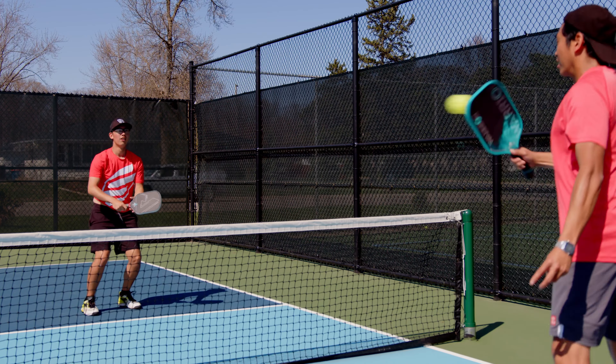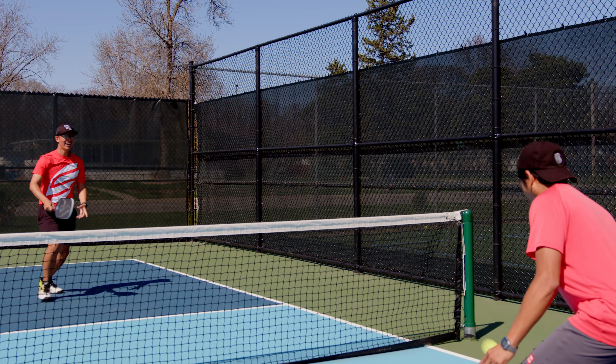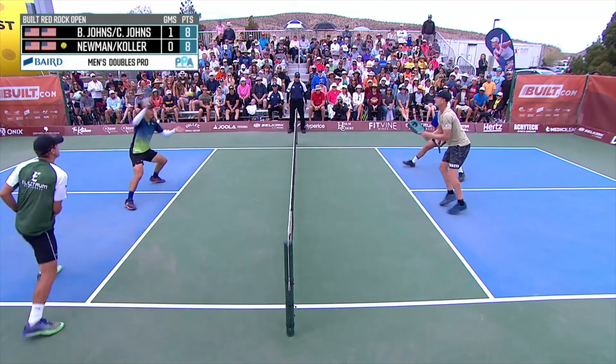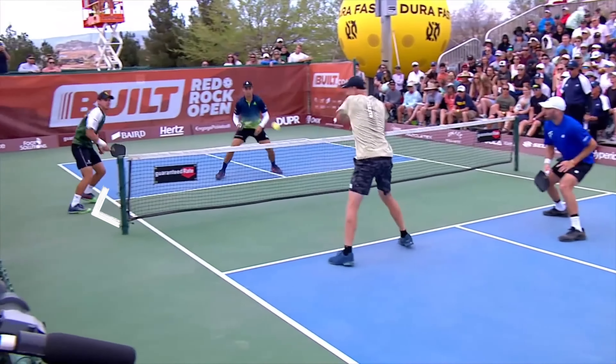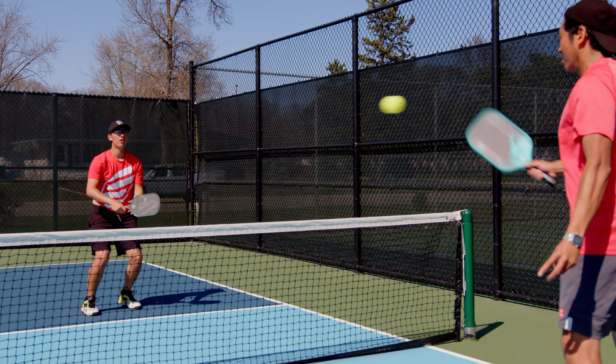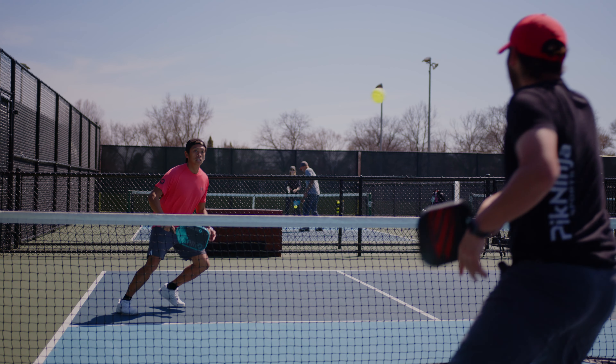I noticed that Ben Johns, and specifically Colin Johns, kind of does it — he calls it the fade, where he slides over to his right-hand side and then takes a backhand. When you're in a fast exchange or a hand battle, typically people are aiming for your right hip or your right shoulder. If you hop out of the way and then do a backhand, you totally negate that side and take that target away from your opponent.